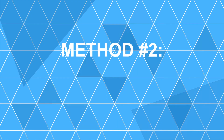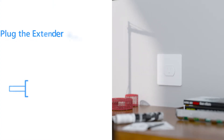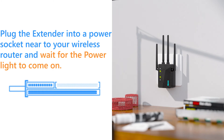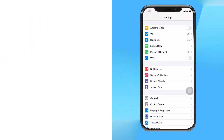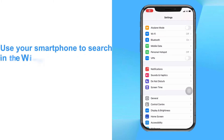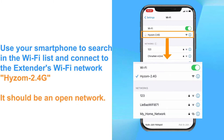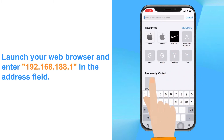Method number two: Connect via mobile phone. Plug the extender into a power socket near your wireless router and wait for the power light to come on. Use your smartphone to search the Wi-Fi list and connect to the extender's Wi-Fi network Heism 2.4G. It should be an open network. Launch your web browser and enter 192.168.188.1 in the address field.